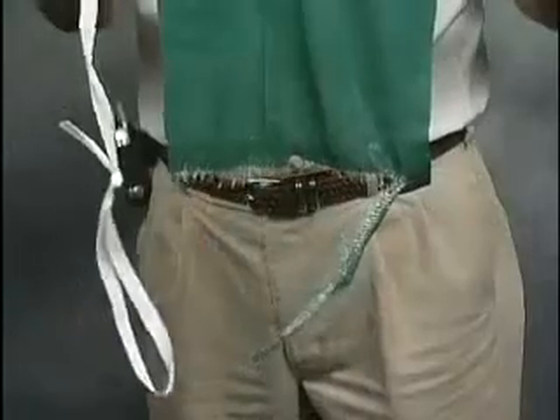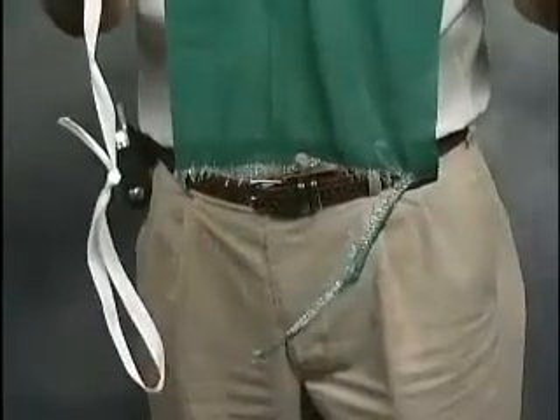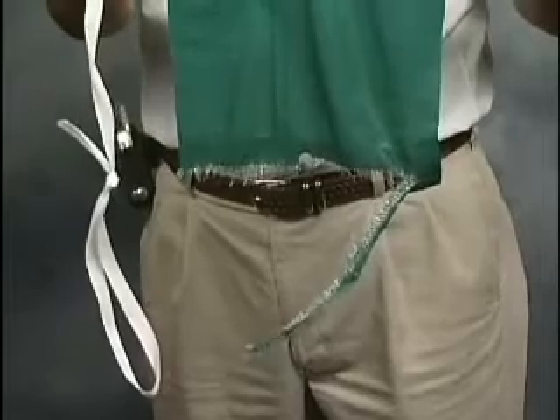The cover clip is easily removed and there's no damage to the material — no holes, no rips. As you see, the cover clip is many times stronger even than the factory installed metal grommet.